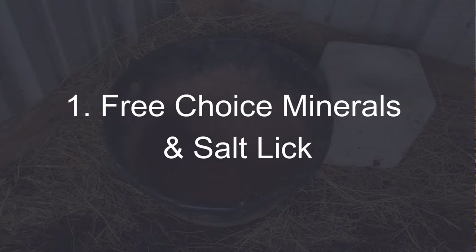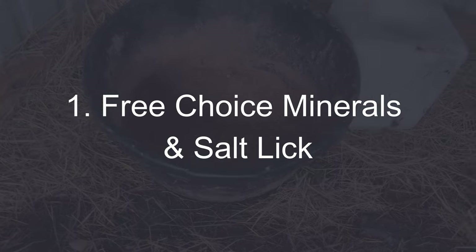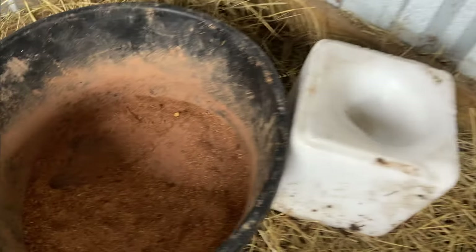The first thing that we do to prepare for calving on our homestead is offer our cows free choice minerals and salt lick. This is something we like to offer not just at calving time but all year round to all of our cows, because at any time they could be lacking a mineral or salt that they need. So by having access to this, they can get it when they need it.